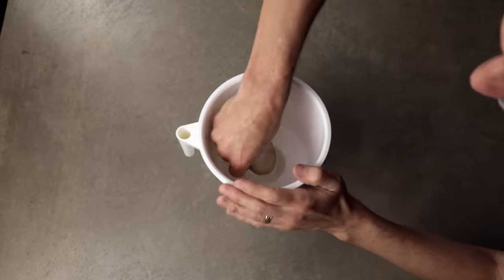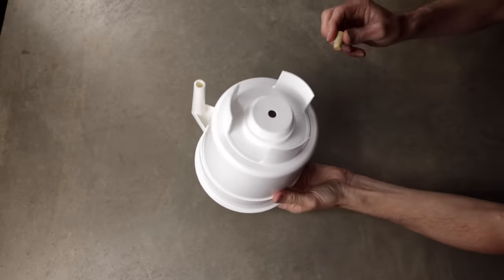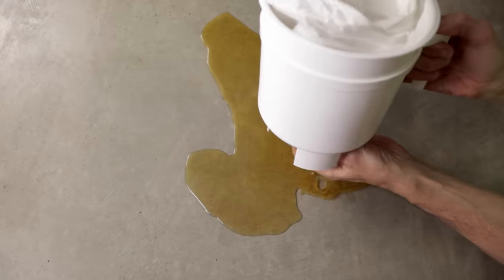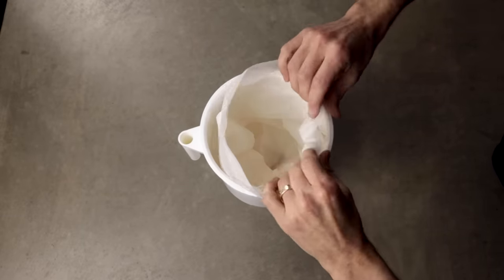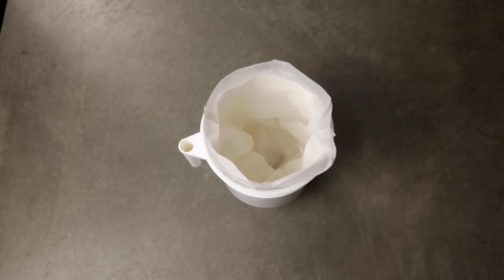So let's get started. Grab your Toddy Cold Brew device and wet the filter. Pop it in the groove in the bottom. Now don't forget to put your plug in the bottom, because once you pour water over the top it can get really messy. The Toddy also comes with an optional paper filter. The Toddy works with or without this, but I recommend using it as it's going to allow you to extract more from your coffee and it makes cleanup at the end a hell of a lot easier.